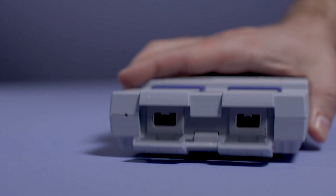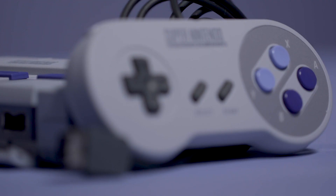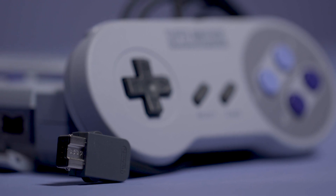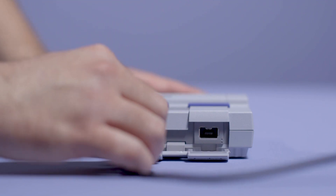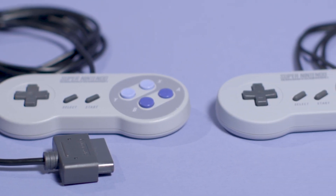As for the controllers themselves, they're more or less identical to the original Super Nintendo gamepads. It's kind of hard to tell the difference in person — even the clickiness feels about the same. The only catch is that the cord measures about 4.5 feet long. It's longer than NES Classic controllers, but much shorter than the original Super Nintendo pads. For many TV setups, it's not guaranteed to reach your couch comfortably, if frankly at all.